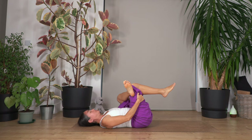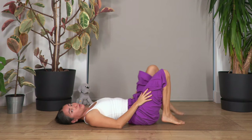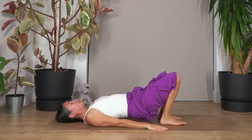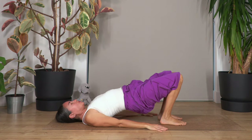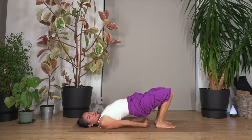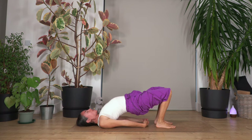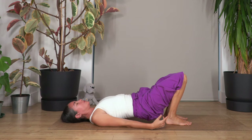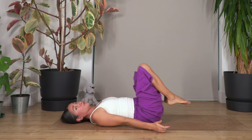Release and we come back into the bridge. Keep your heels under the knees, arms on the ground, push your feet, lift the pelvis, extend your thighs, open your chest. You can move your arms under your back — that helps to open the chest more. Hold for four breaths — keep a deep breath, don't wait for me — and gently release your spine and hips on the ground.